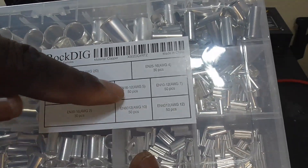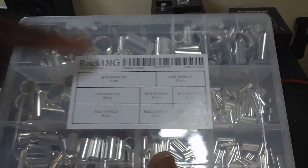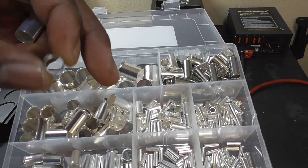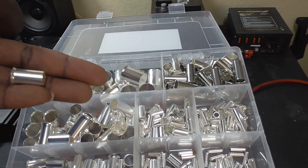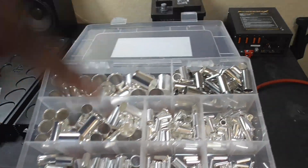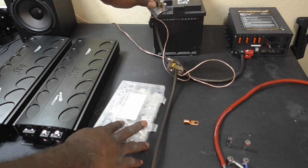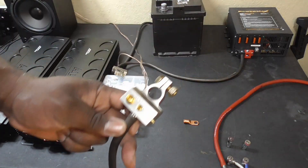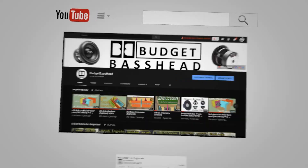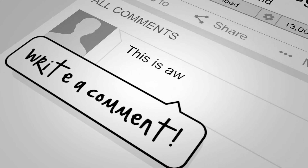All right guys, so there you have it — ferrules. Of course this wasn't a complete in-depth video on ferrules, but I just wanted to get the conversation going. Is a ferrule something you've been using already in your build, or is this something brand new to you? Whatever the case, leave a comment in the section below — share it with the community. Is this something you think is worth buying, or is it a complete waste of time? Let us know in the comment section below and we'll see you in the next one. Thanks for visiting the channel to help you simplify car audio — it's the Budget Bass Head, and I'm out.